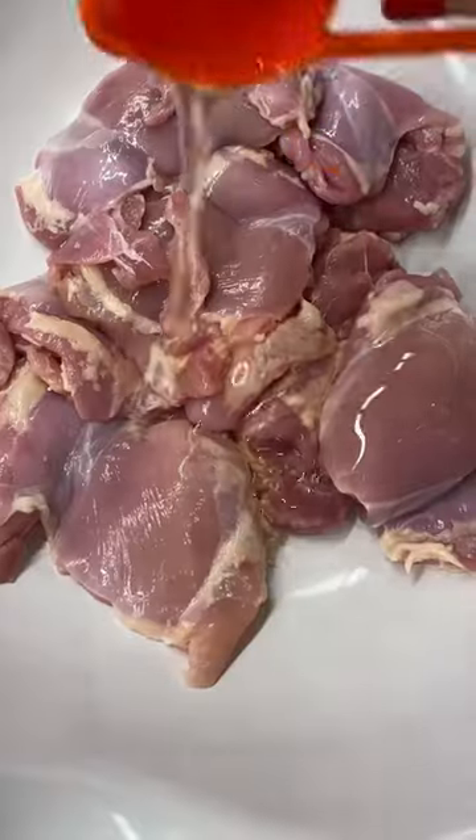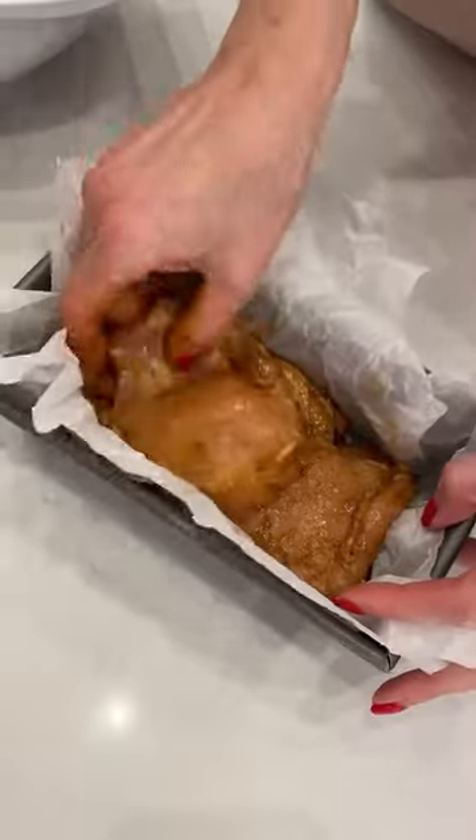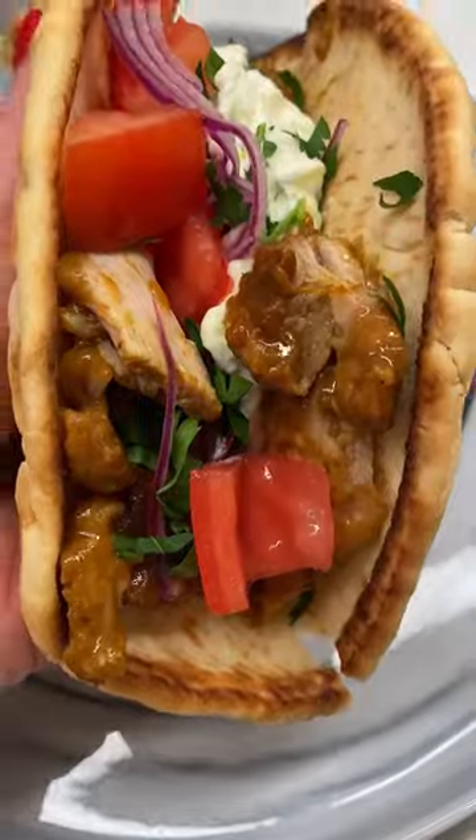Toss your thighs with olive oil, potato starch, and a ton of spices. Layer the chicken in a loaf pan and bake for 45 minutes. Serve with a ton of tzatziki and flatbread and now love your life.